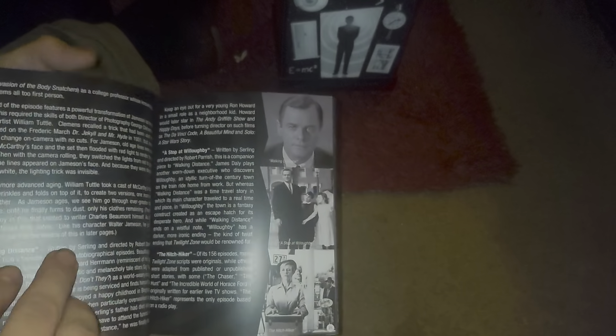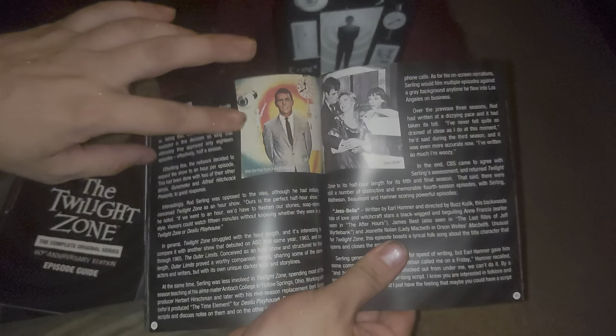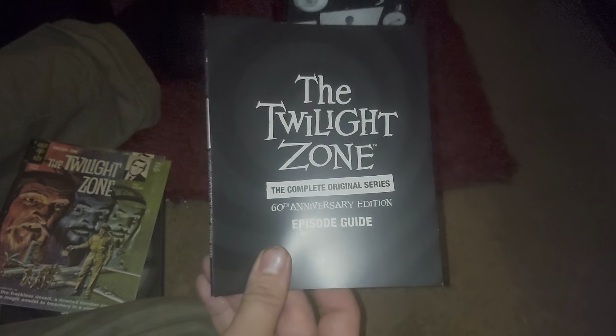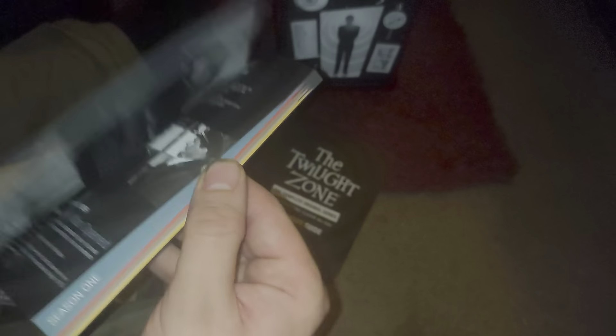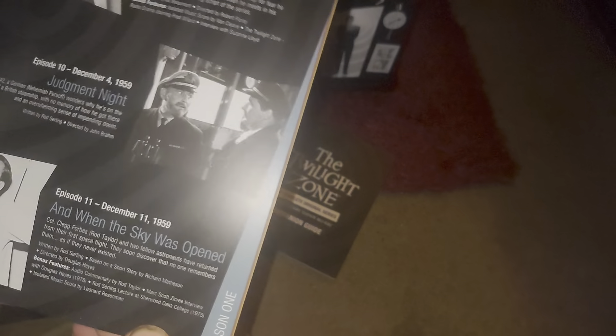It's a really nice booklet containing all sorts of different stuff about the Twilight Zone, Rod Serling, the impact, and some of the actors that starred in it - just wonderful stuff. Burgess Meredith stars in one of my favorite episodes, 'Time Enough at Last,' which is a beautiful episode. There are beautiful images and color images as well - a really, really good companion guide. Next up, also exclusive, is an episode guide - kind of self-explanatory. I'm not going to flick through it too much because of spoilers, but you do get nice information there including bonus features for each disc.